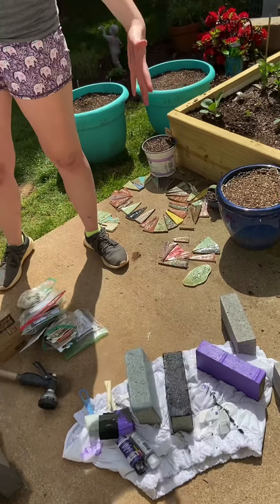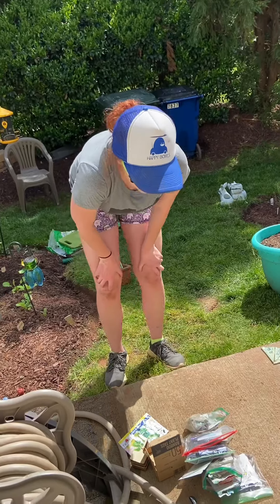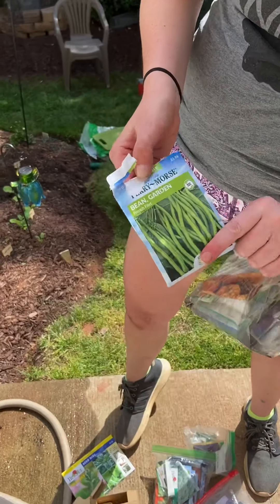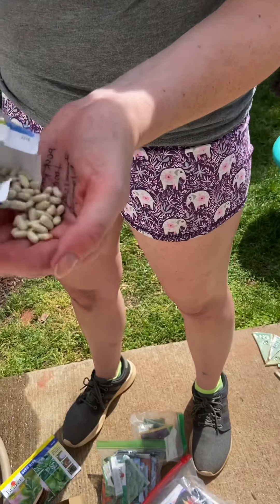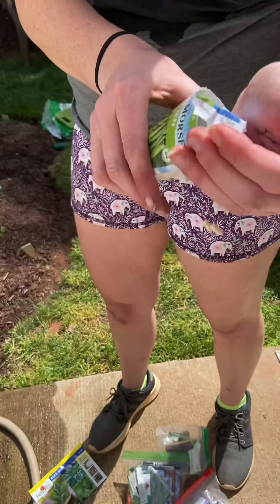And lastly, our seeds. Walmart is still open. On seeds, you can get — let's look — here are garden beans, $1.96. And in most of these, you're going to get quite a few. It's going to just keep coming out. There's probably 200 beans in there.